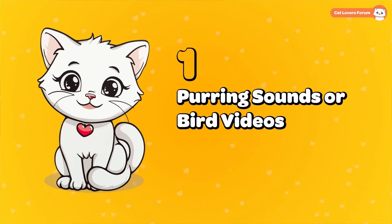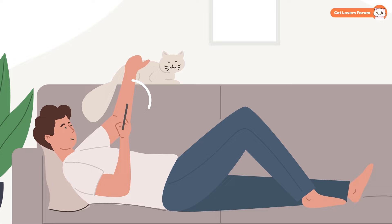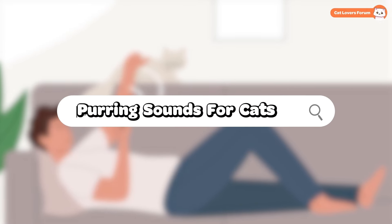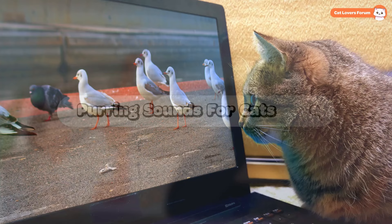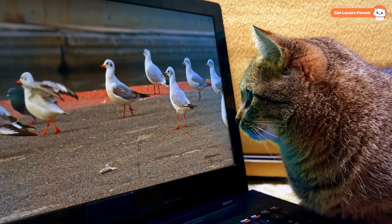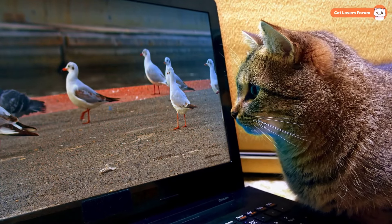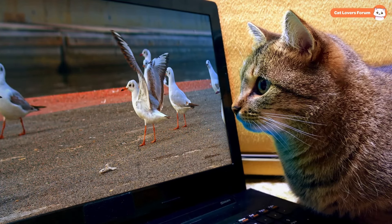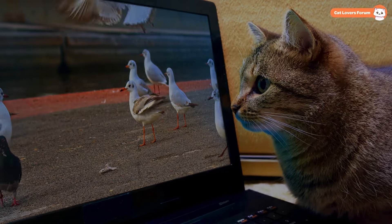Purring Sounds or Bird Videos: Playing purring sounds for your cat can help them relax, and you can easily find these on YouTube by searching 'purring sounds for cats.' Bird videos, on the other hand, engage their hunting instincts and provide fun mental stimulation. If you have more ideas or favorite ways to entertain cats, please share them in the comments below. Thanks for watching!